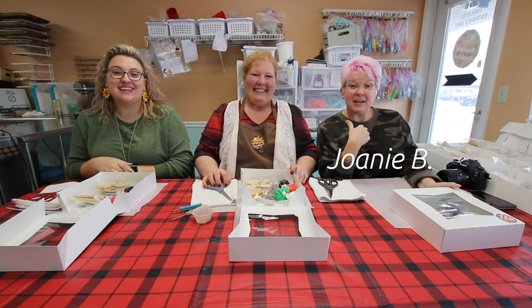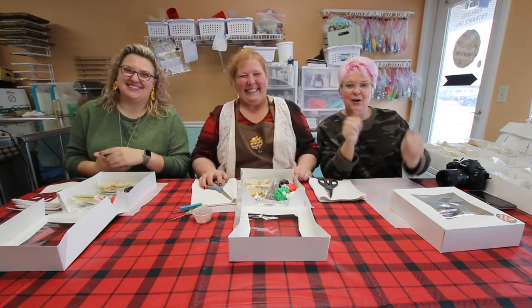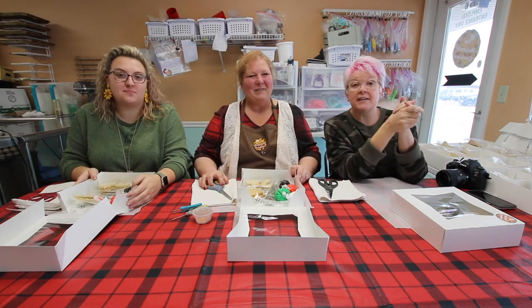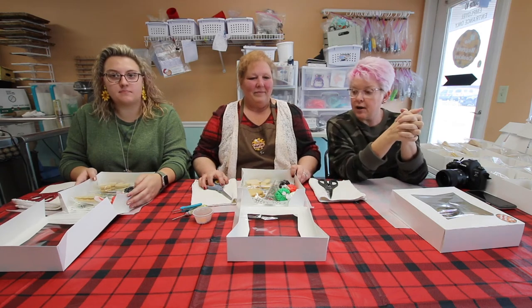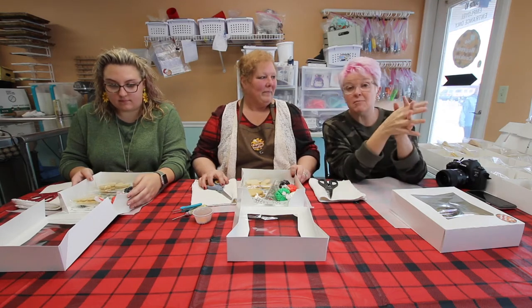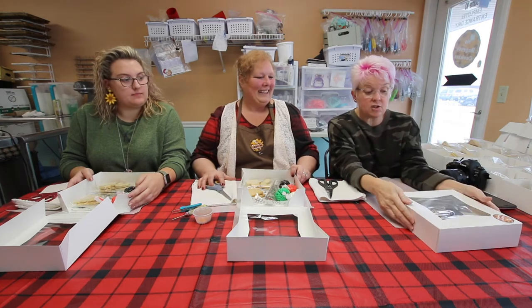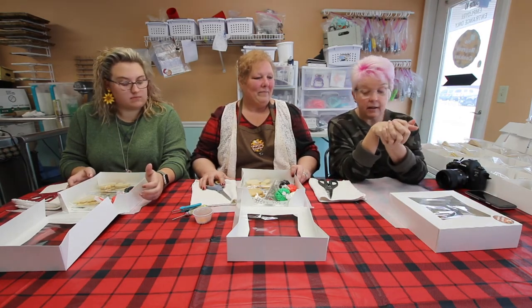Hey everybody! It's Joanie B., Jenny B., and Peggy T. We're here at No Regrets Cookies. You guys watched us do some Thanksgiving — or fall ones, and the Halloween ones. Now we're getting to do Christmas. Peggy's in charge; she's going to give us directions for me and Jenny to attempt to make some professional looking cookies. You can order these kits — she ships them. Let's get started.